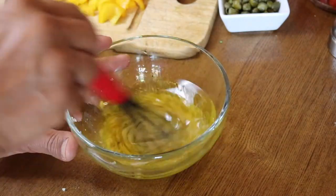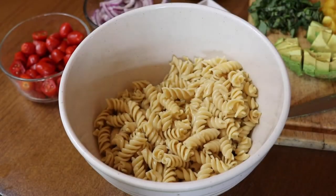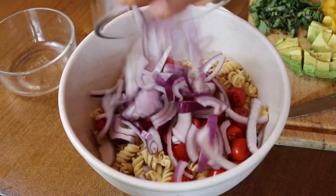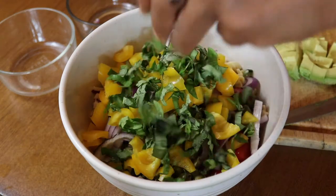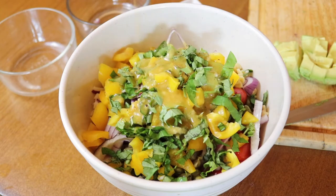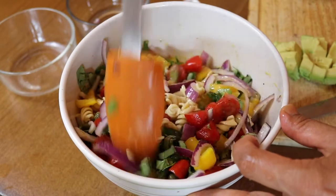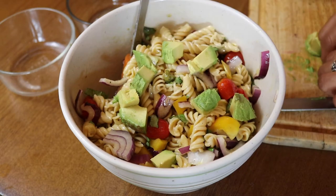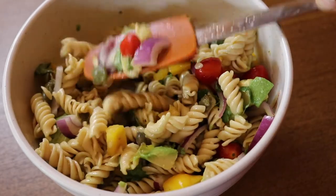Whisk that together until it is completely emulsified. Now it's time to assemble the salad — we've got our pasta, grape tomatoes, sliced red onion, capers, bell pepper, and basil. Add the dressing and mix until well incorporated. Save the avocado for last because it doesn't keep well in the refrigerator. If you're doing meal prep, skip the avocado and add it when you're ready to eat.